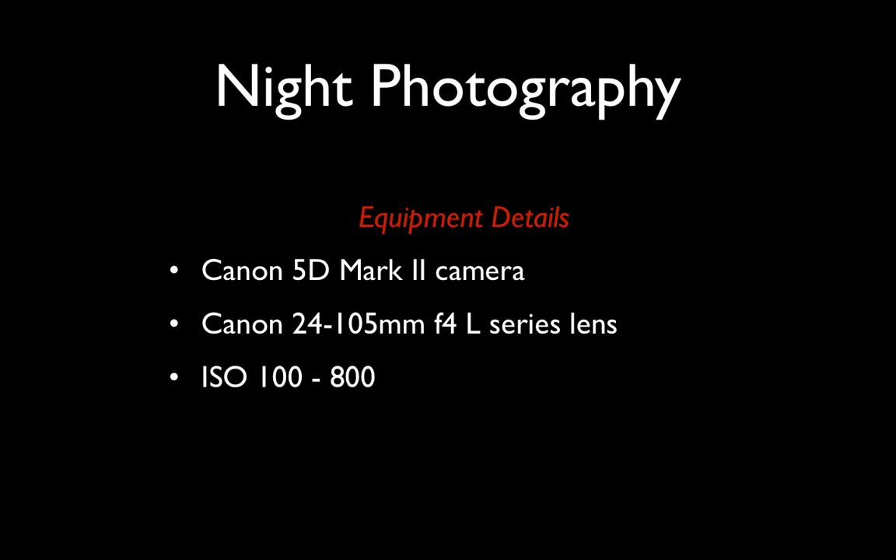The ISO I've used for the shots in this presentation will vary from 100 to 800 because as the conditions get darker, you need to increase your ISO. The reason for doing that largely is to prevent camera movement. On a tripod you can often stay with the lower ISOs, but for handheld photography this is one way you can still make relatively sharp pictures under quite low levels of illumination.